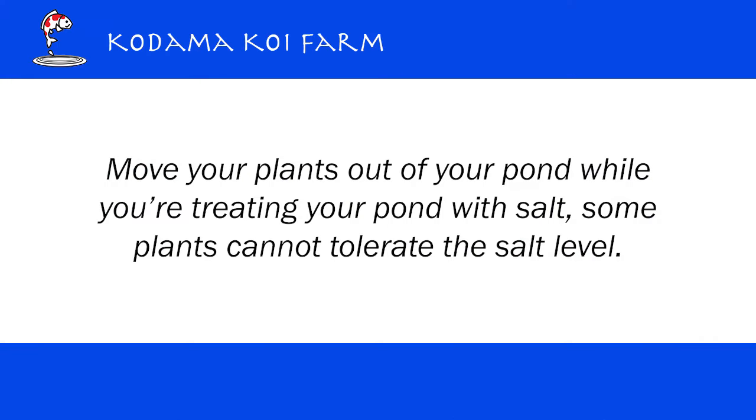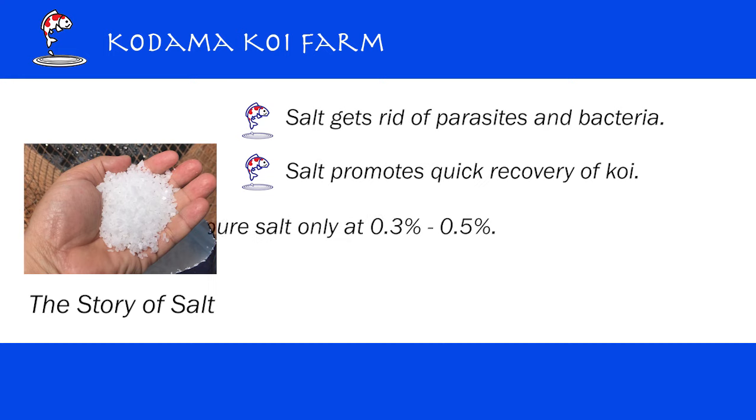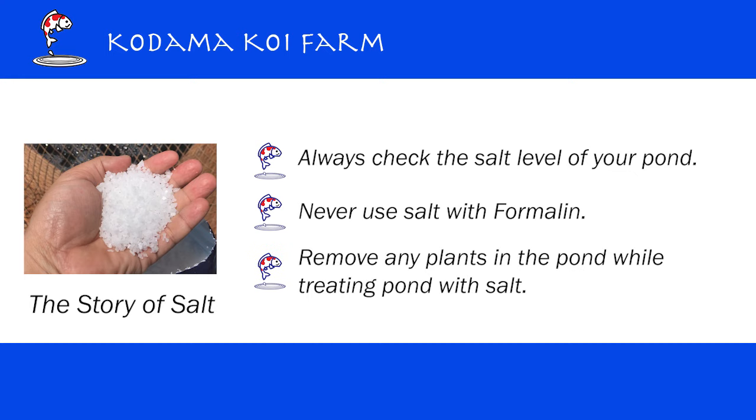If you have plants in your pond, they may not be able to tolerate the salt level you are using for your Koi, so you may want to move your plants out when you use salt. That's it for the story of salt. We talked about two main reasons why we use salt, how we are going to use it, and three things to be careful about when using salt. I hope you learned something. Thank you very much for listening — happy Koi keeping!